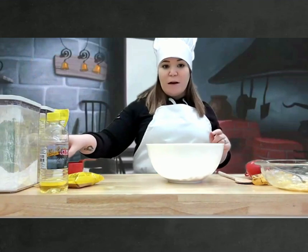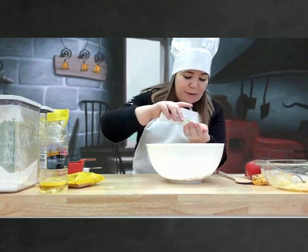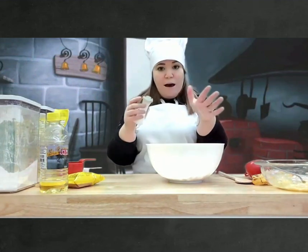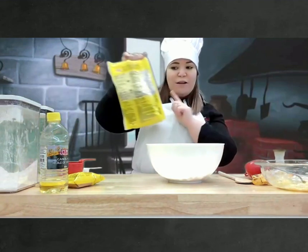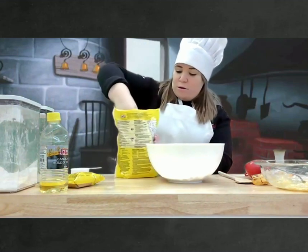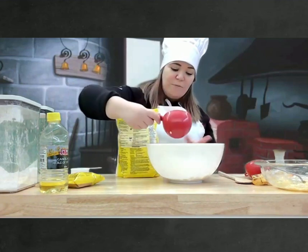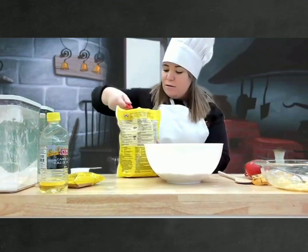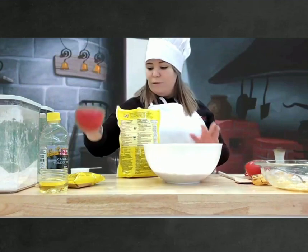And now we're going to take some salt, but just a little bit, just a pinch, so we can put a little bit in our hands. And voilà. And now we're going to take some oats. Comptez avec moi. Un, deux, deux. Perfect.